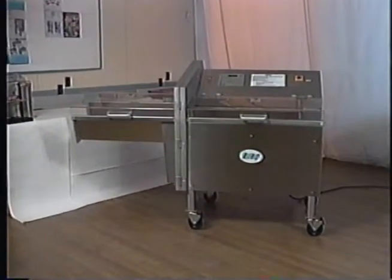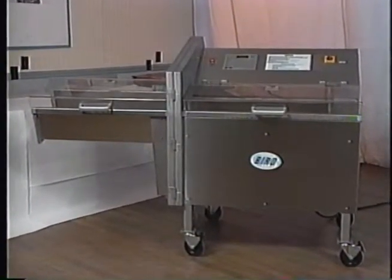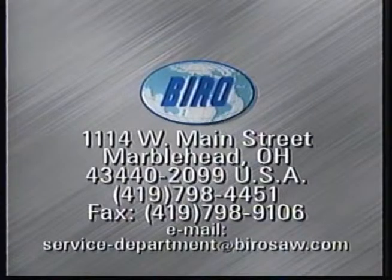This completes the installation procedure for the Model 109PC Horizontal Slicer. Your customer can now begin production. Biro — manufacturers of high-quality, durable meat processing equipment for over 75 years.